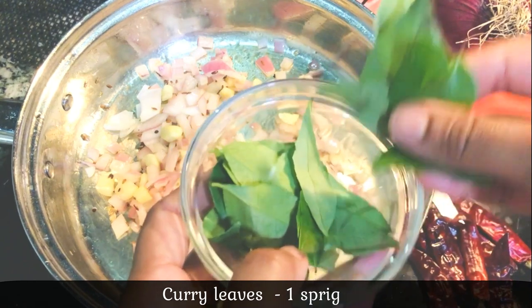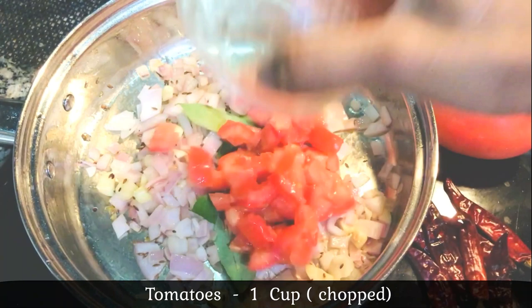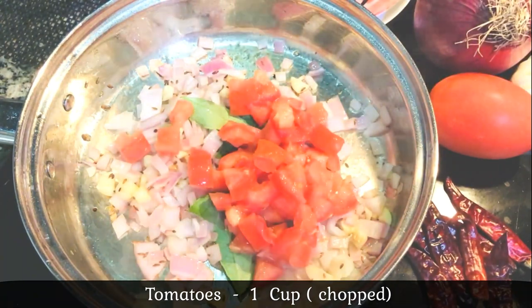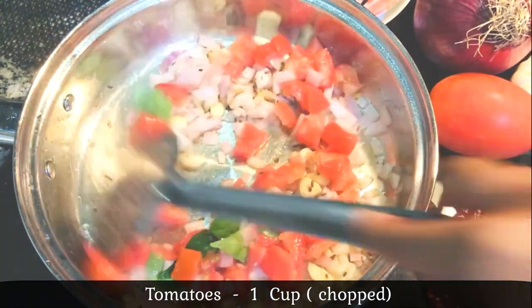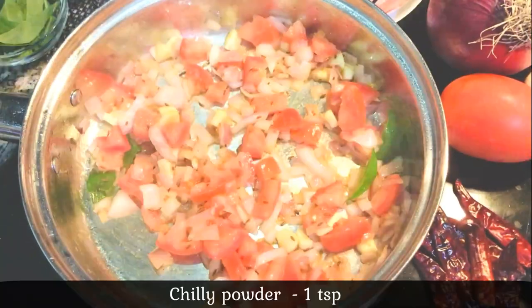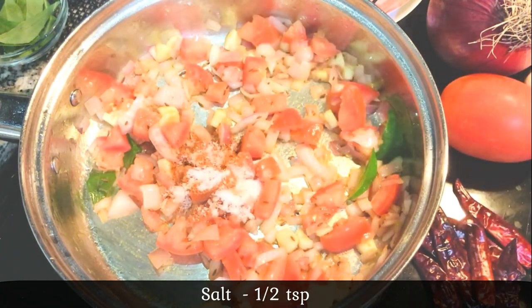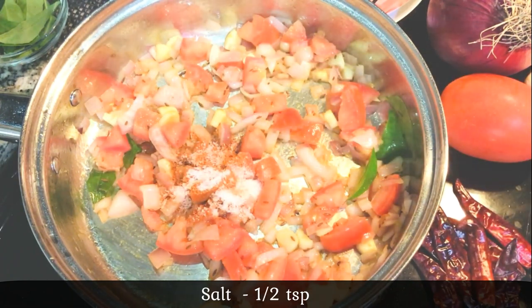Add 1 cup of flour. Let's add 1 cup of flour. Add 1 tsp of salt, 1 tsp of flour, and add 2 starch. Add 1 cup of flour.